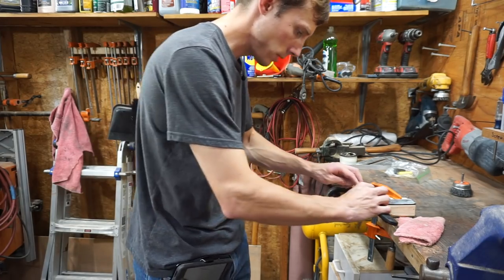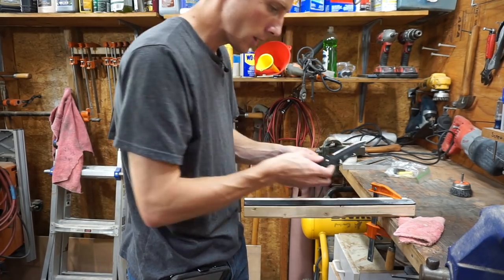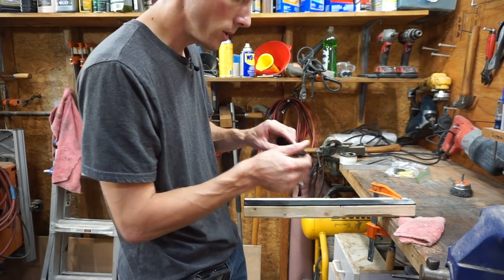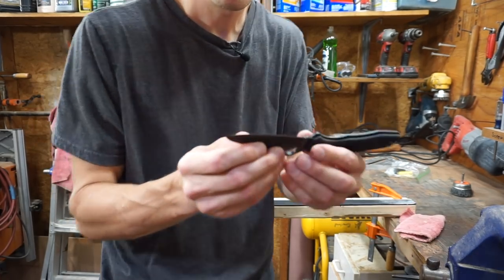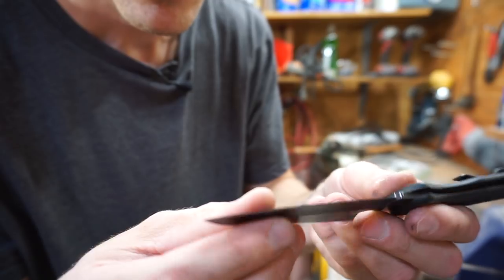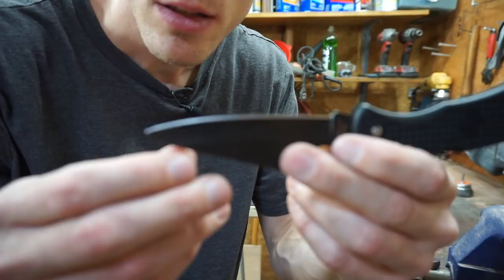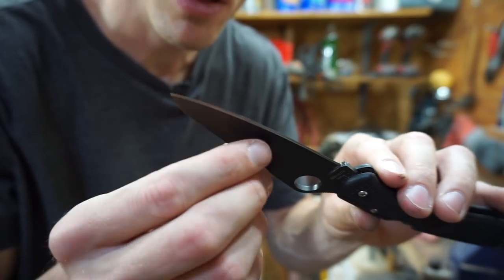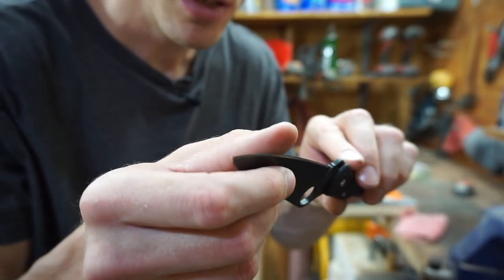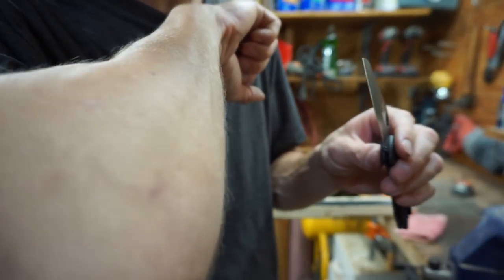I've spent the last five minutes on the strop here and I think we've removed most of the burr at this point. The edge looks pretty decent and it actually feels relatively sharp. I'm actually kind of surprised at how sharp it feels. Will it shave though?